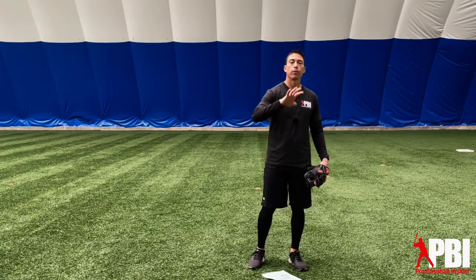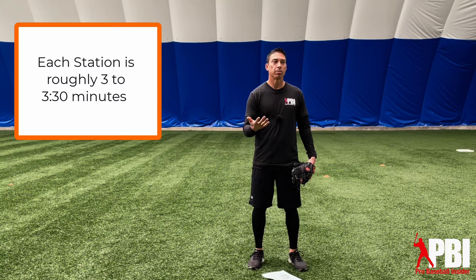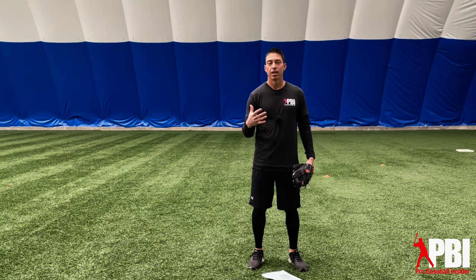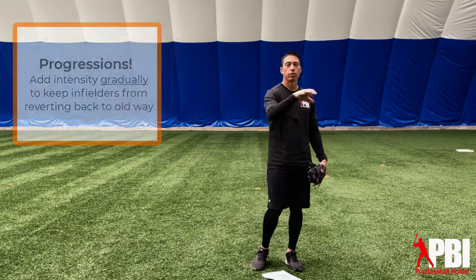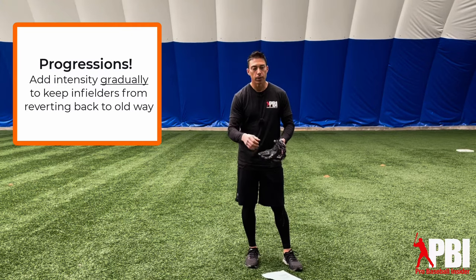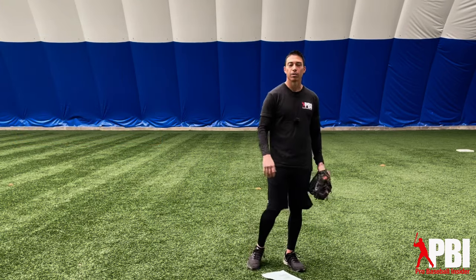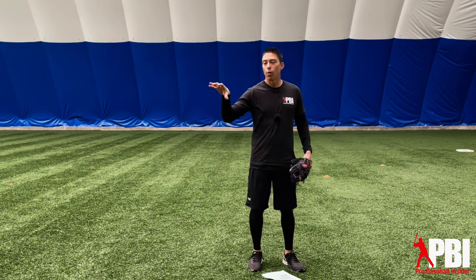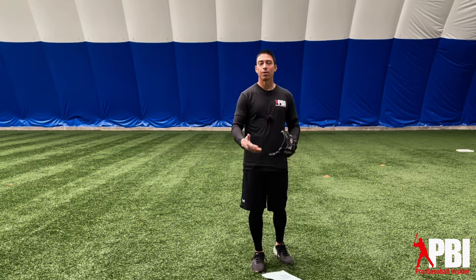After the four corners throwing, we go into our four stations work. Today we're going to have four stations, and I keep these about three, three and a half minutes each — that gives a little time to pick up balls or rotate, and things run fairly smoothly. I like to have progressions. I notice that if we're working on something with a young infielder and they're starting to get the hang of it, then we take them right back to full-length ground balls, what we just worked on usually doesn't stick. They revert to old habits because the intensity change is so different. So I want to make the intensity adjustment gradual so they can maintain the things they're improving on.